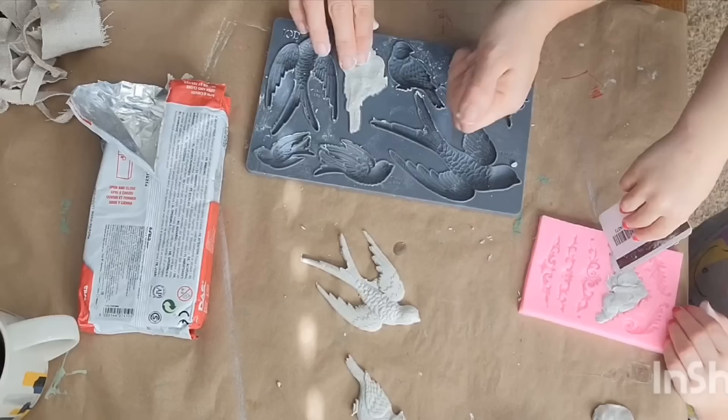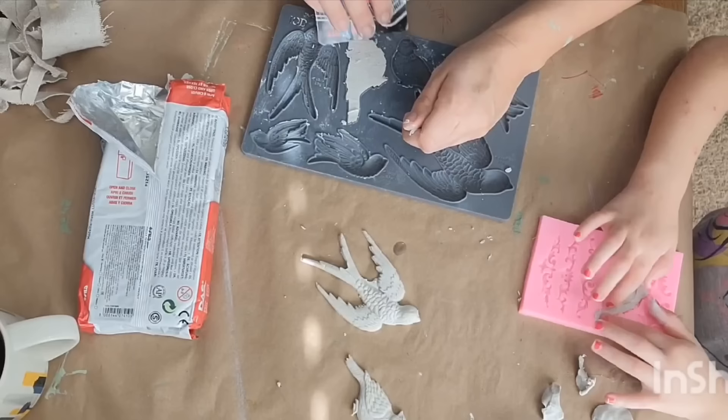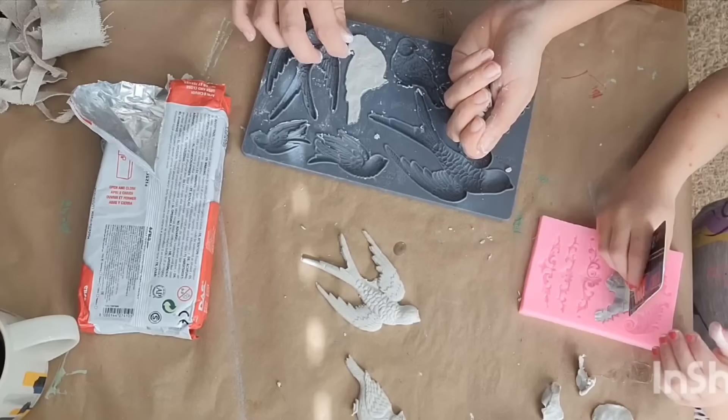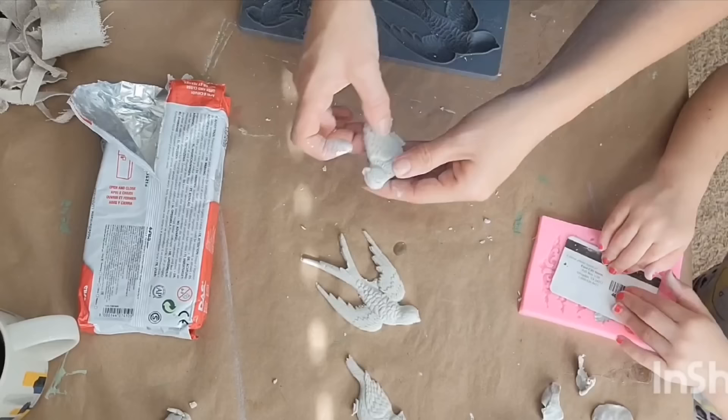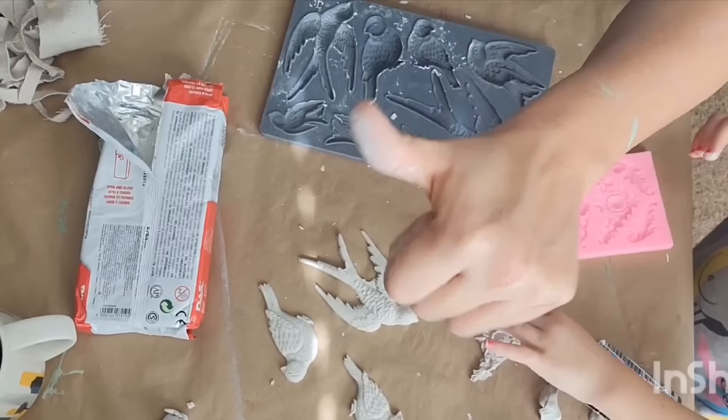Her mold is from Temu — we got one from Temu and it has some really cute designs on it. I'm casting a few different birds. I wasn't exactly sure how many birds I wanted to put on the piece and exactly where I wanted to place them, so I cast several to have them ready. She did an awesome job with her mold.